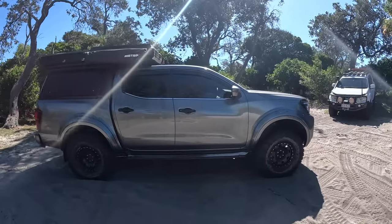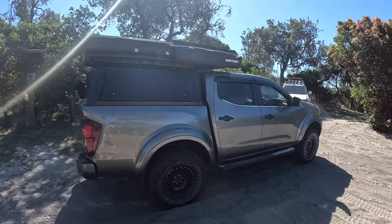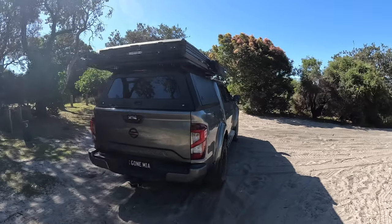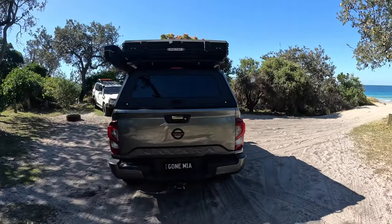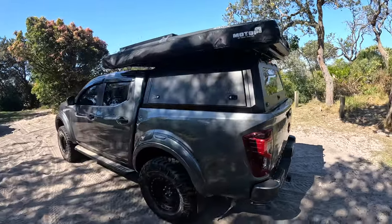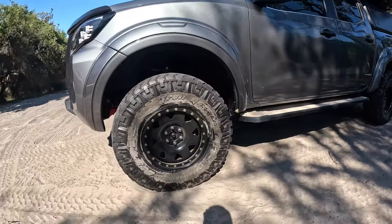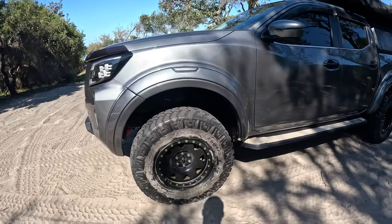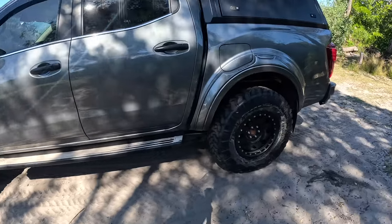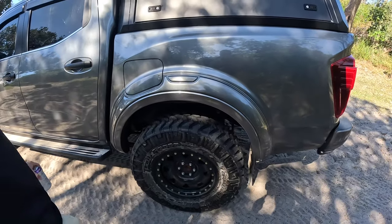It was fully standard when I bought it, brand new. The first thing I did was wheel it up to Pro Check Automotive up at the Sunshine Coast, and they tricked me out with a full Outback Armour 4-inch long travel suspension upgrade.